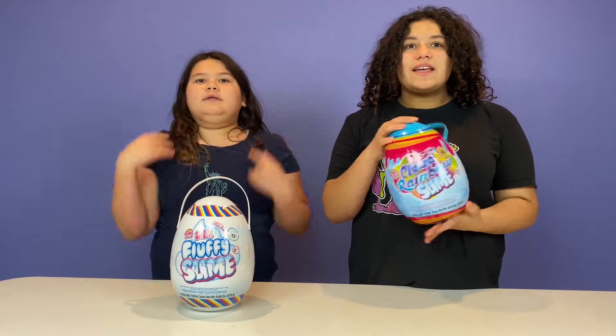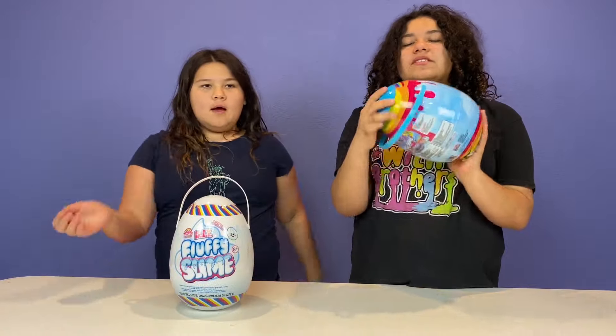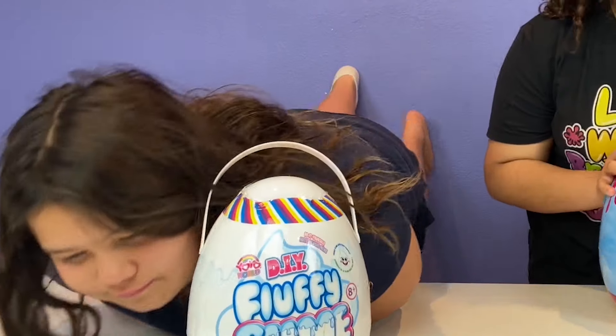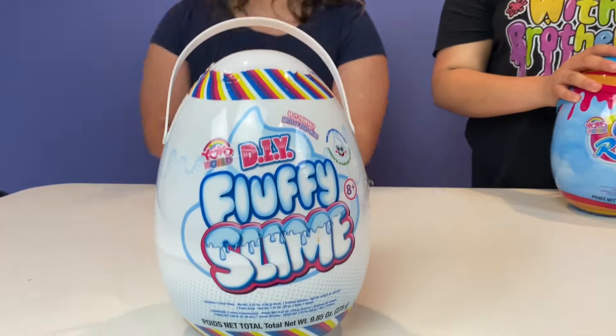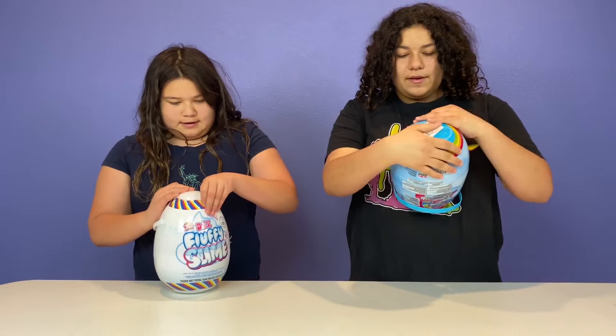So we've fixed store-bought slime before, but we have these Easter eggs that we bought such a long time ago and forgot about, and then we just saw them today. So we're going to be fixing it.